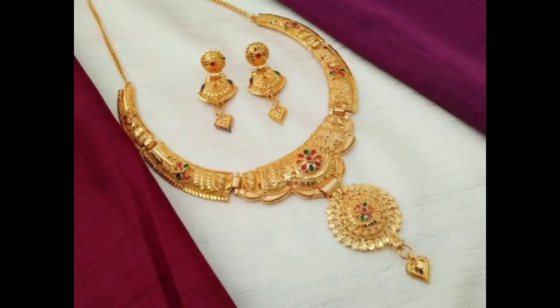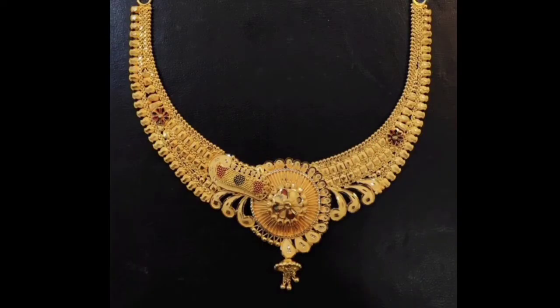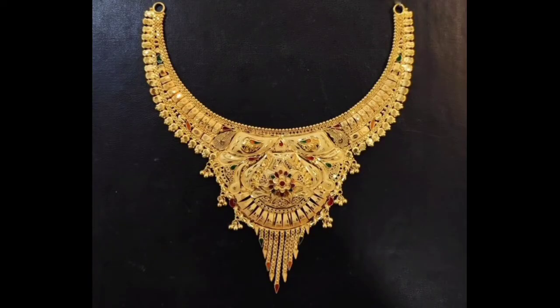This is a gold necklace design collection I am going to share with you today. This is a letters collection — you will not see any more like these. These are all new designs. Sonee Heart designs. You can make all these designs in 20-50 frames.